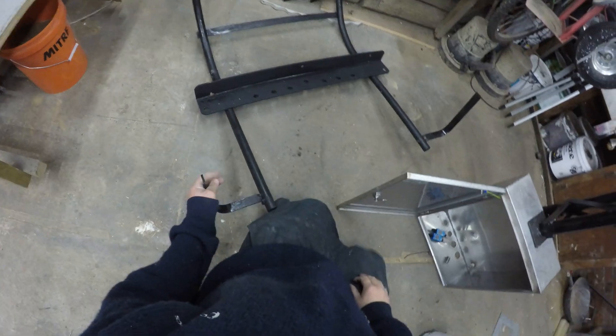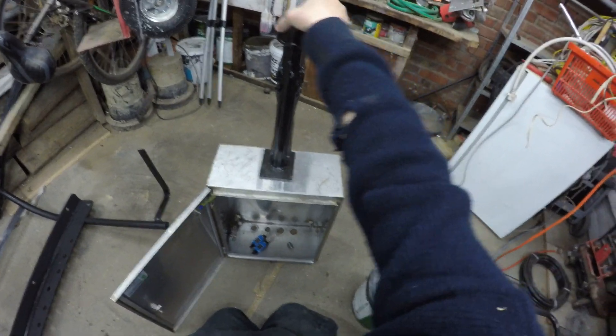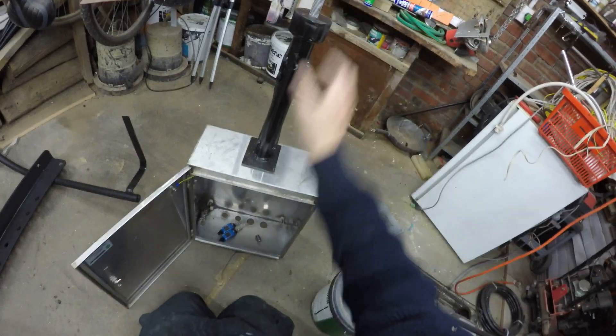And then on top of that this is the frame which will mount the solar heater. This hole here basically will sit on top of this and obviously will rotate as it needs to, to follow the sun and get maximum sun.